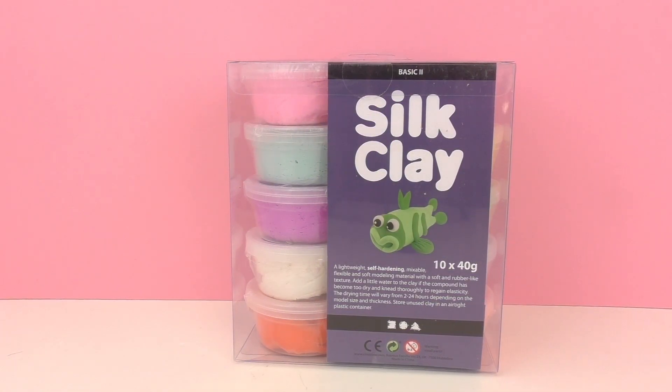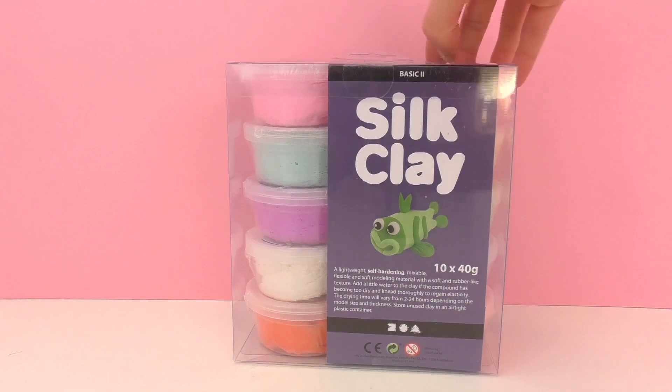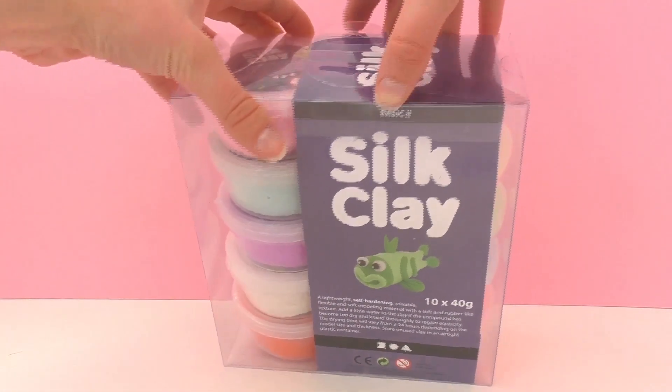Let's go ahead and check this out. I'm pretty excited to see the different colors and also how the texture is. I've never seen silk clay before and I'm kind of curious if it's like foam clay or like silly putty. So that's what we'll be seeing today.